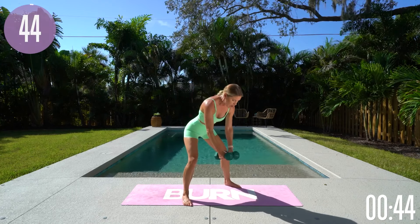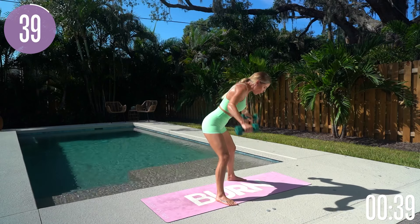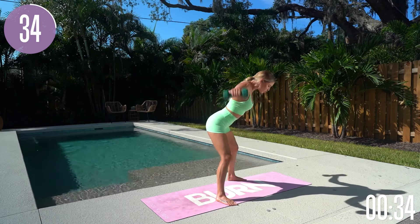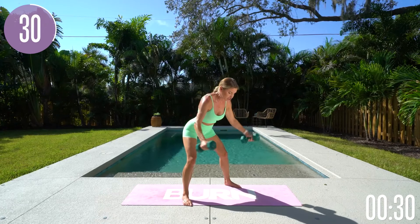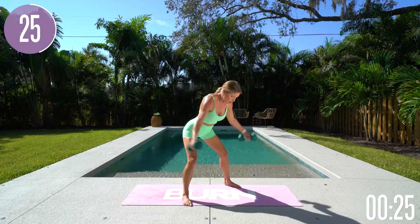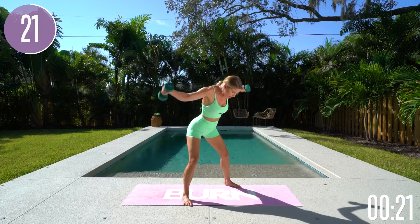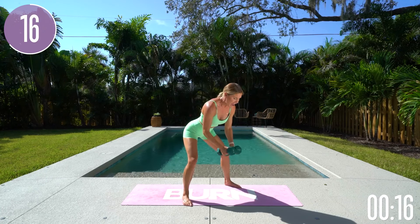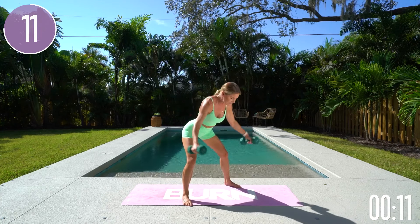Take those legs even wider. We're going to take it into flies — we're going to really use the back. Think about leading with your elbows, lift up through that chest, arch that back and squeeze your back together. Inhale and exhale, bring those weights just a little bit closer in front of you and think about squeezing the back together. Exhale on the way up and inhale on the way down. Core is engaged, squeeze the back together, lifting up through the chest, keep that nice arch in the back. Stick that booty back and lean forward slightly further.